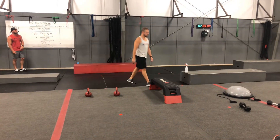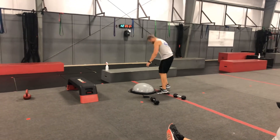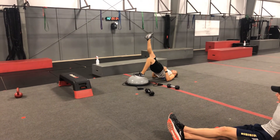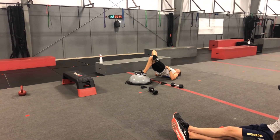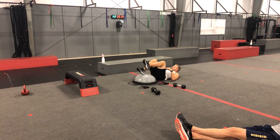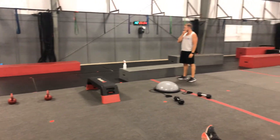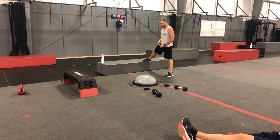Single leg bosu bridge — same principle as before. You're going to have one heel on the bosu ball. You can have the other foot straight up in the air or cross that foot over the other knee. Drive through nice and controlled, full range of motion on that bridge while your partner is doing Bulgarian split squats on one leg. You're going to be doing it on one side for however long your partner is doing it on one side, and when they switch is when you switch.